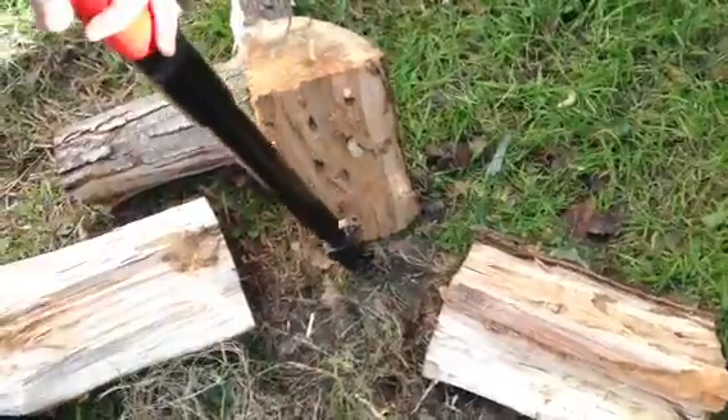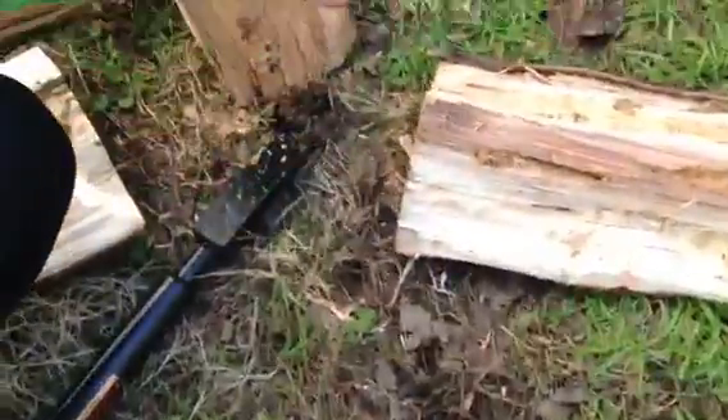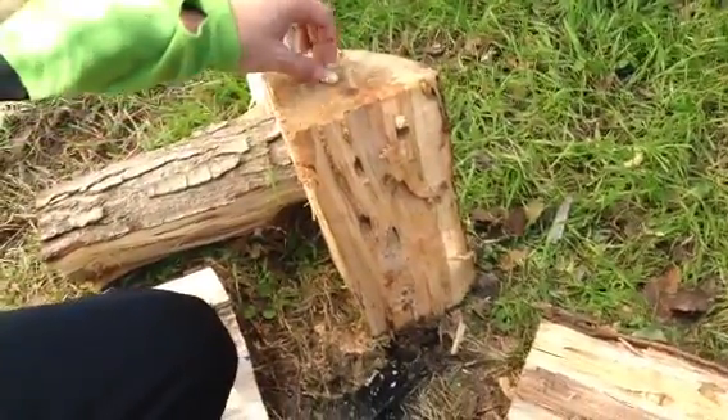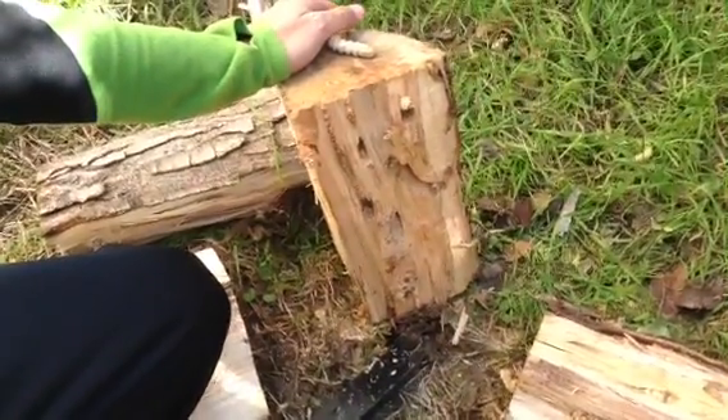Alright guys, just want to show you all — you can see these little grub worms are getting to the wood and starting to eat it. That's why the tree had to come down. But yeah, I'm going to use these guys for some fishing. Might work. Alright, peace out. We'll see you then. Thank you.